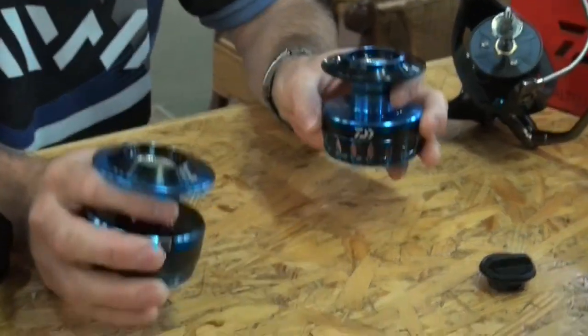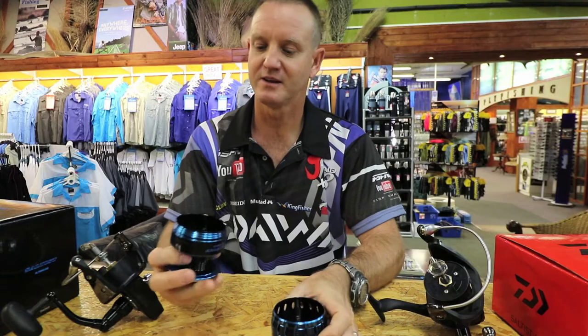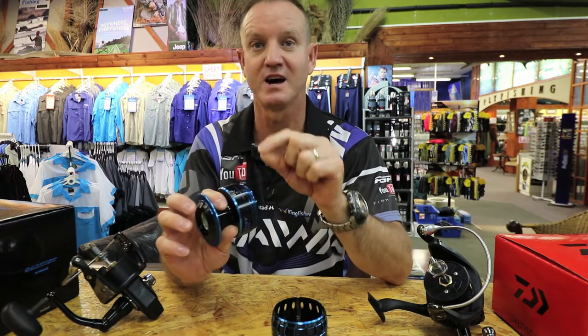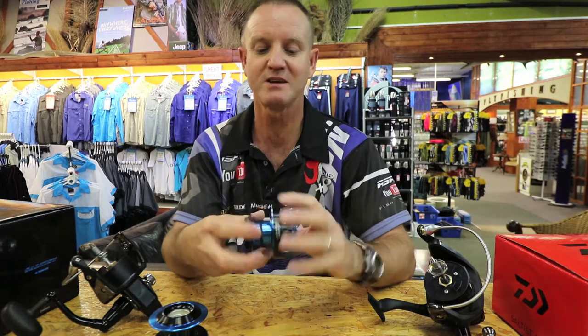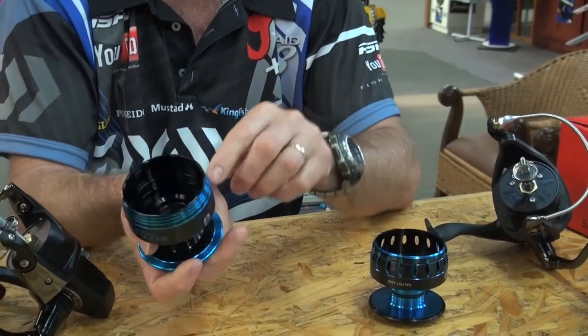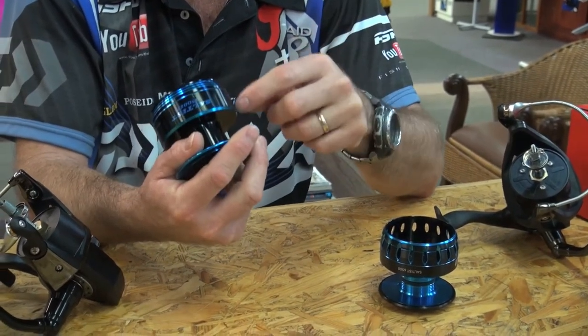The difference between the two, basically, is the little clip that they had on the old one — your line keeper. They've taken that away. It's predominantly more a jigging and casting reel now, so that little line clip has gone, and there's no way your line can catch on it in any way.